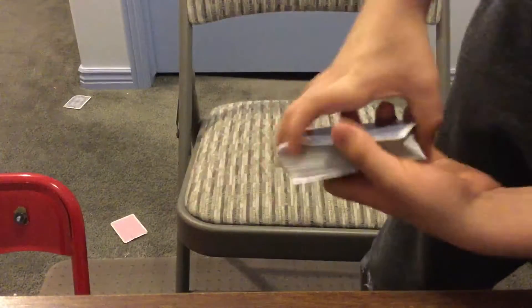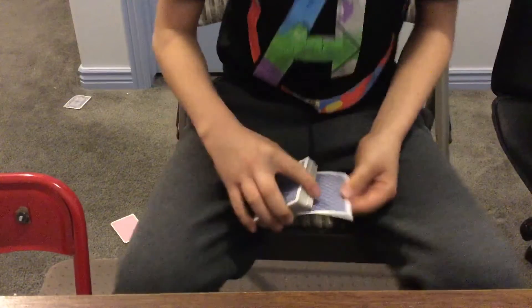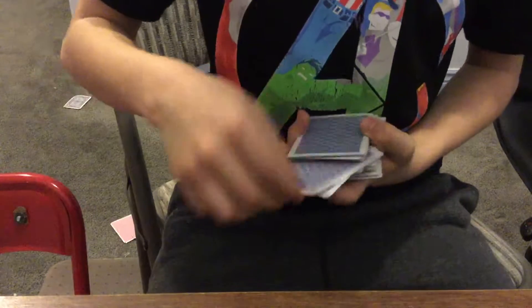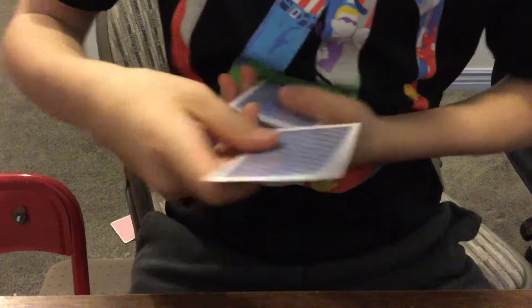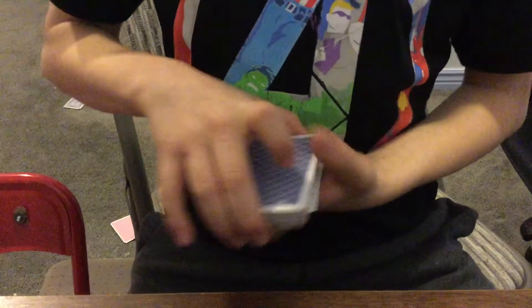Hey guys, I have a deck of cards here and I'm gonna show you a magic trick. First you're gonna pick a card — whatever card, let's say you pick this one, okay. So I'm gonna put it back in the deck, you give me your card, and I say put it back — say stop whenever you'd like. You say stop there, I put your card in the deck.